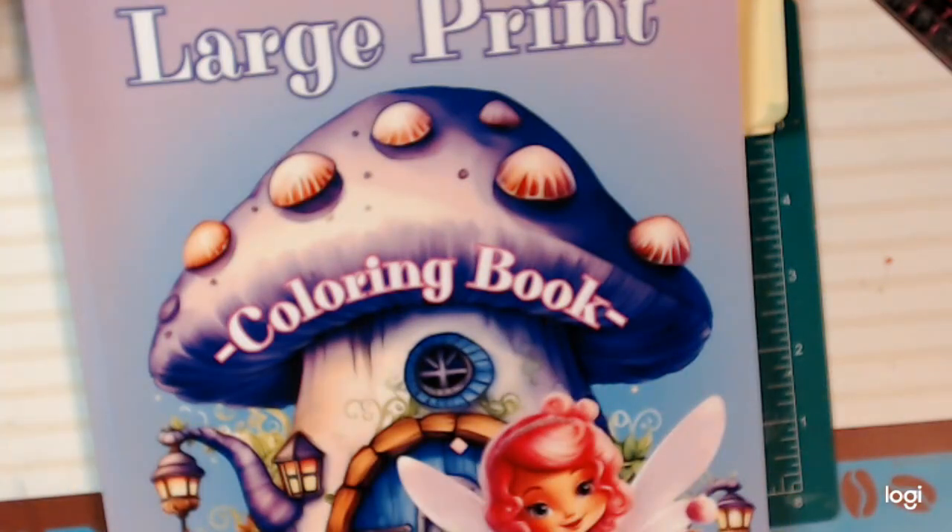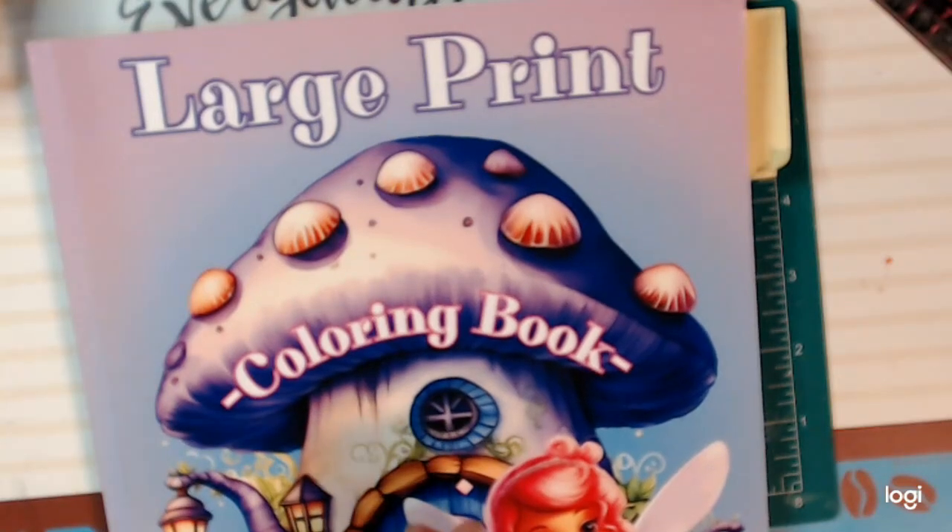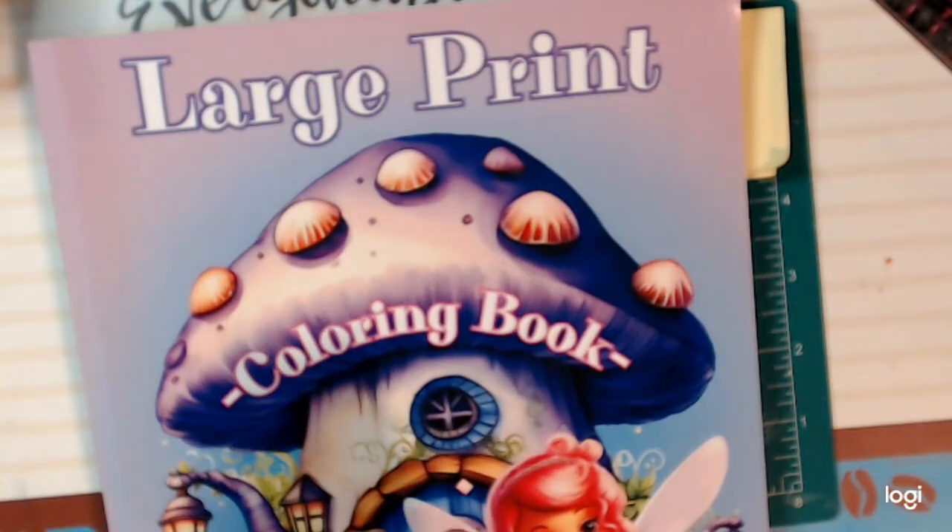Hi everybody, it's Therese. I'm back with another video, and today I wanted to come on real quick to share my page for the hashtag Color and Create with Us collaboration, hosted by Rosemary at Rosemary You Rock Art.